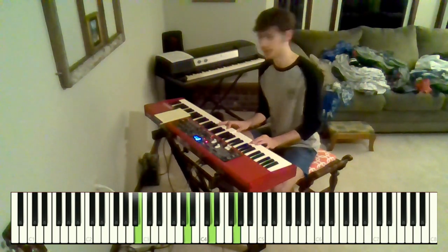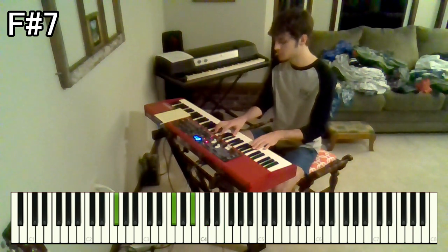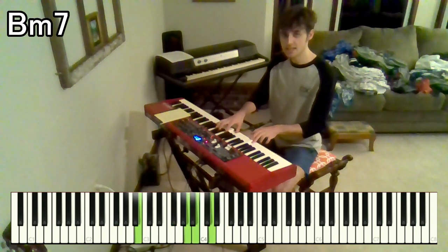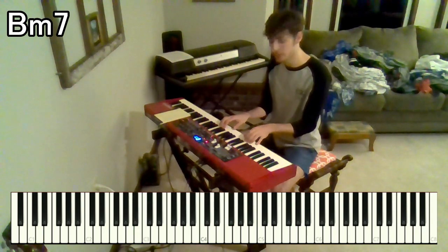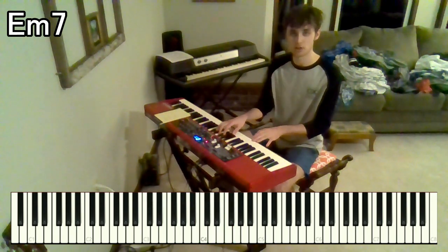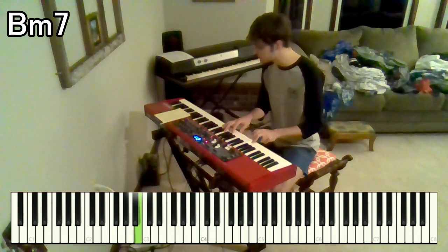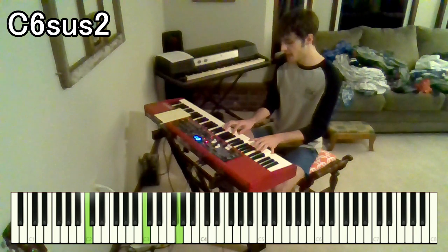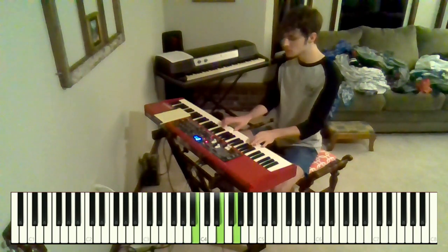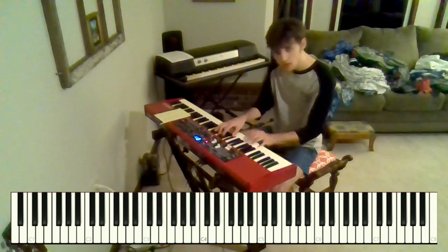And then we have this little turnaround part that gets us back into the intro. It starts with this F sharp 7 — that is F sharp, A sharp, C sharp, and E over F sharp. And then we go to a B minor 7 — A, B, D, F sharp over B. Then to an E minor 7 — B, D, E, G over E. And then back to a B minor 7 in a lower inversion — F sharp, A, B, D over B. And then to a C6 sus2 chord — G, A, C, D, and E over C. And that leads us back into the intro.